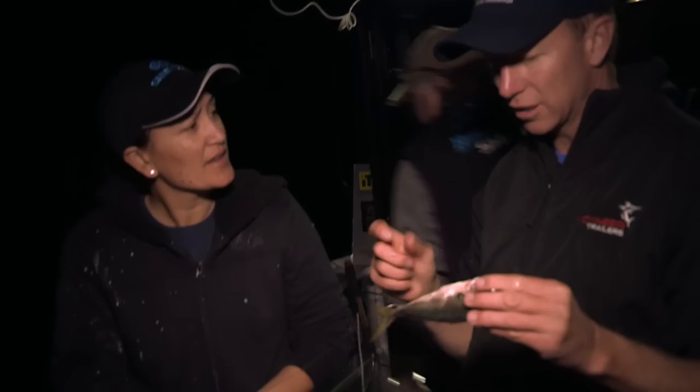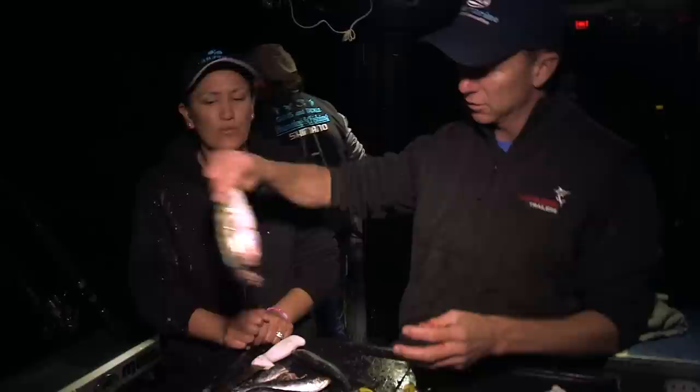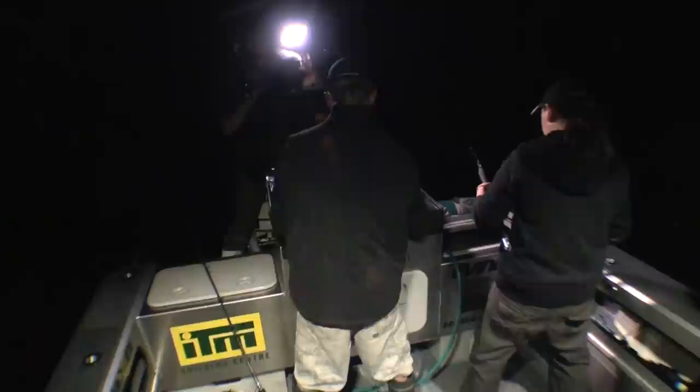With your bait runner, make sure it's wound down to the minimum amount of tension. There is a tension adjuster - make sure that's as light as possible so he can really suck it in.